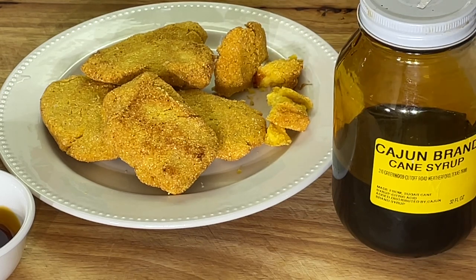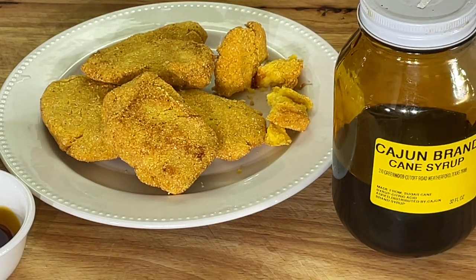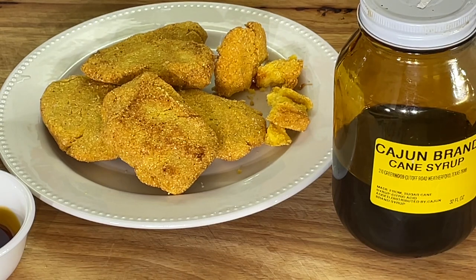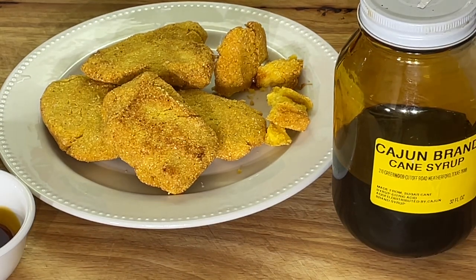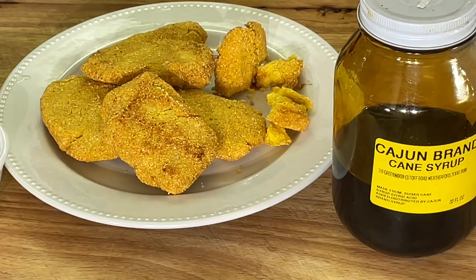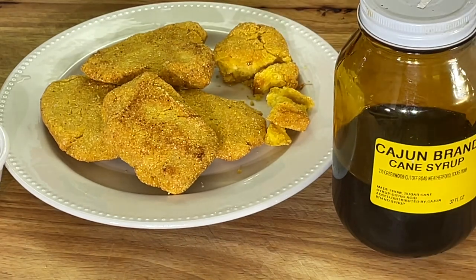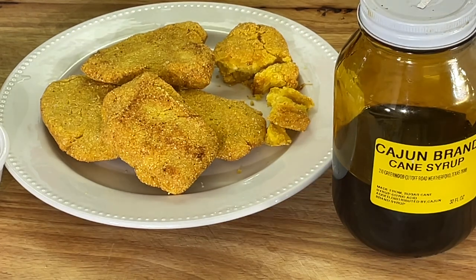You also cook some cabbage, black-eyed peas and cream peas — put some chow chow on it, hot water cornbread. That's all you need. So I went way country on y'all today. Some people still have their mouths wide open wondering what did I just make.